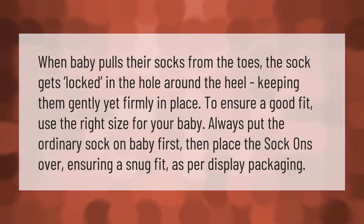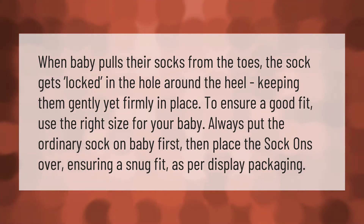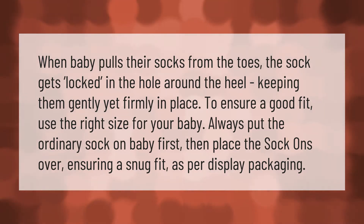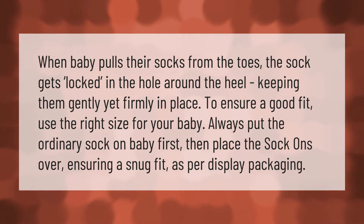When baby pulls their socks from the toes, the sock gets locked in the hole around the heel, keeping them gently yet firmly in place. To ensure a good fit, use the right size for your baby. Always put the ordinary sock on baby first, then place the Sock Ons over, ensuring a snug fit as per display packaging.